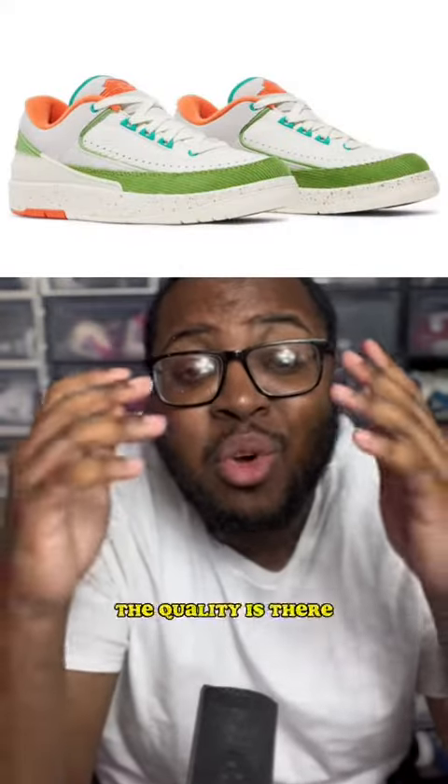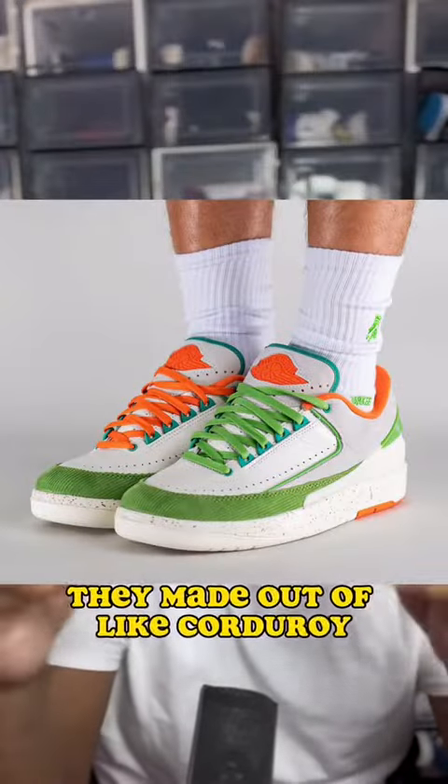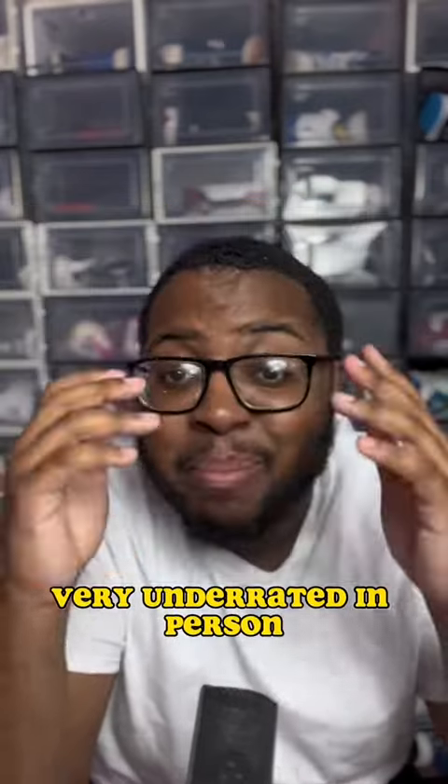And my favorite Jordan 2 low to drop this year — I have to cop them soon — is the Jordan 2 Titan. The quality is there. They're made out of like corduroy. Very underrated in person, gotta see them.